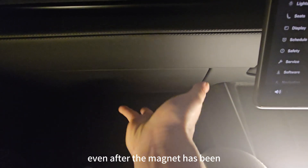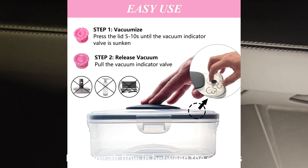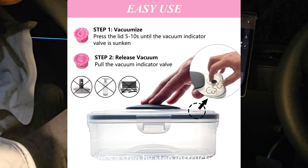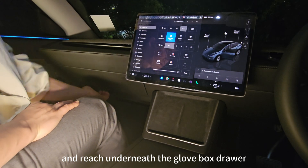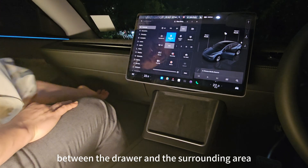The vacuum creates air pressure that prevents the drawer from opening, even after the magnet has been demagnetized. To fix this issue, you simply need to break the vacuum seal by letting air flow in between the surfaces. It's similar to resolving problems with stuck bottle caps or suction cups. Sit on the front passenger side and reach underneath the Glovebox drawer. The space may be narrow, but you should be able to fit your fingertips into the gap between the drawer and the surrounding area.